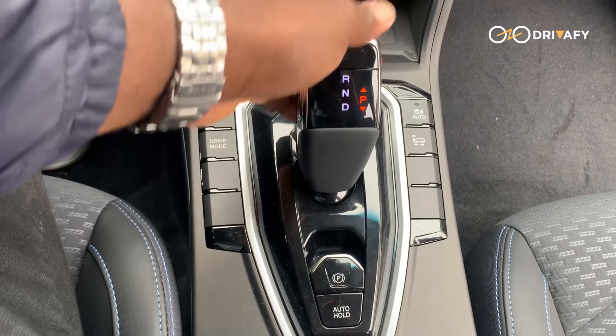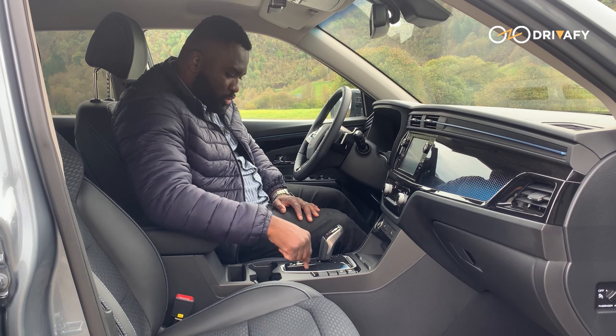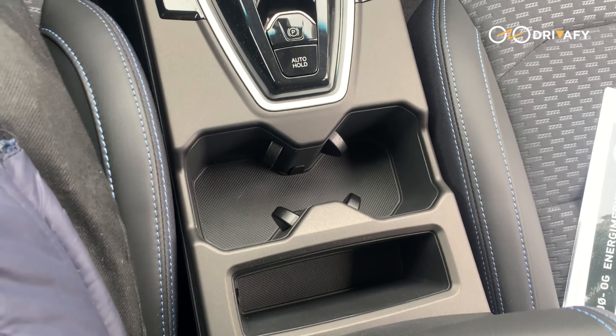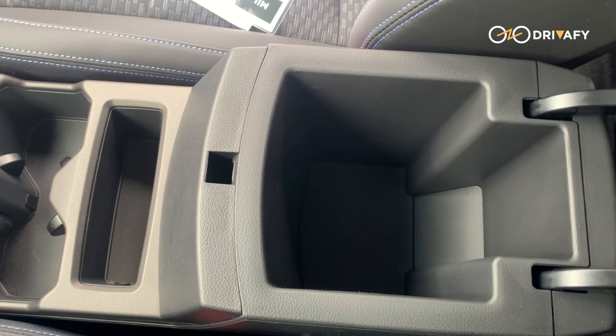The gear is a shift-style selector. There are also controls on the door for the power windows and the electronic side mirrors. You also have a cup holder and an additional storage space up top.